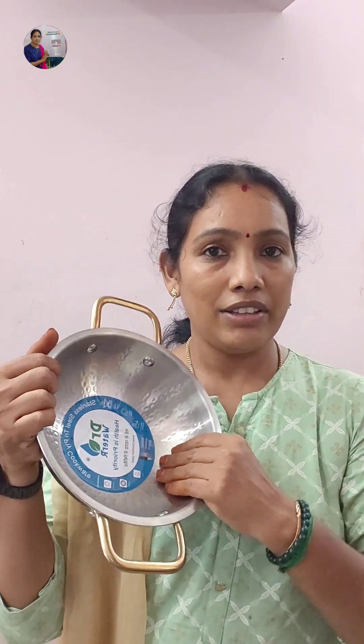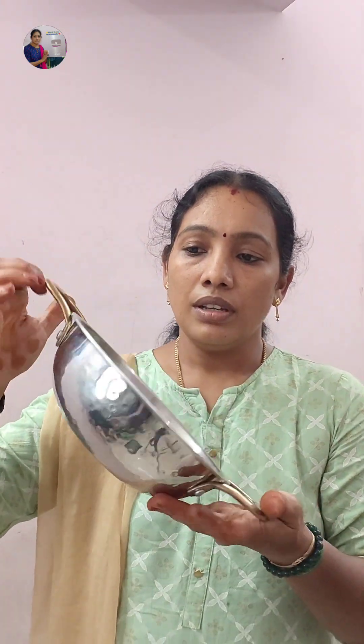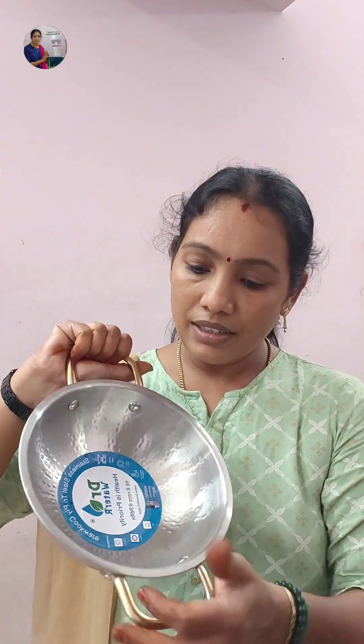You can use it as a heavy bottom. The reason is it's from D-Mart. The price is ₹730. Here is the back side view.